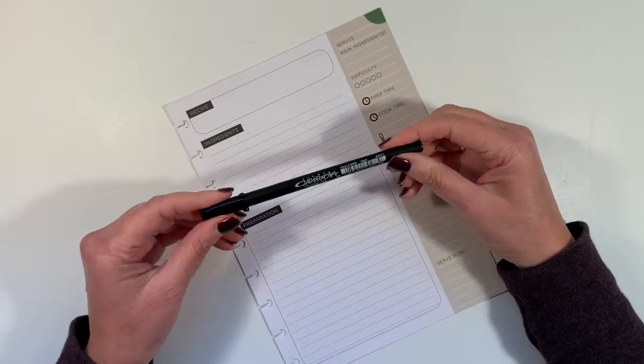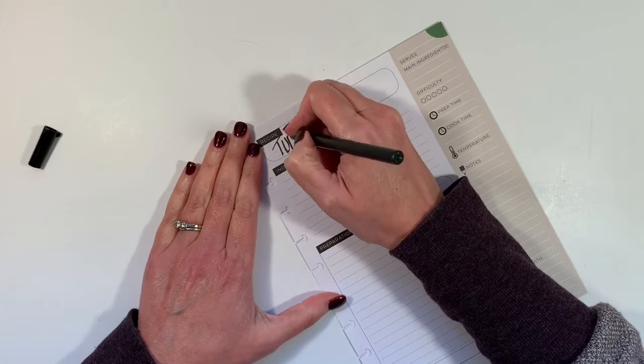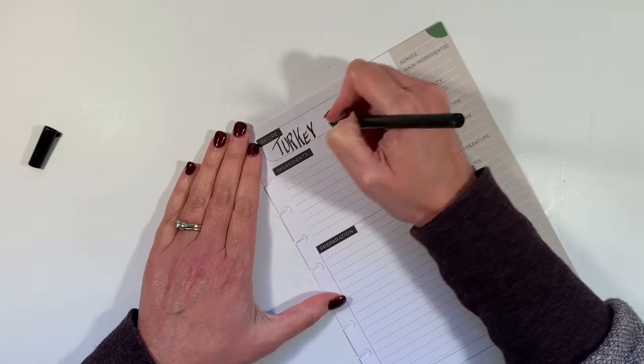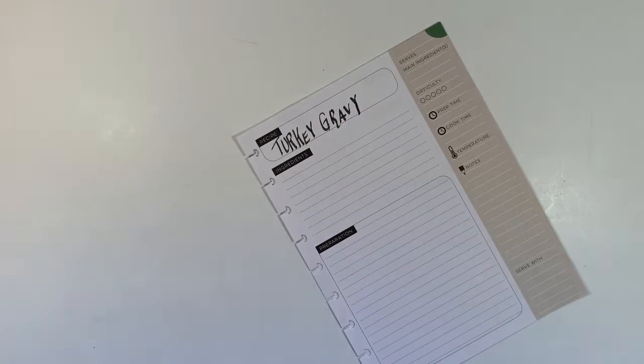I like this Pigma Calligrapher in 2.0 to write the recipe names. Since I wrote turkey large last week, I think I'll write turkey gravy in large letters as well. There we go. Turkey gravy.